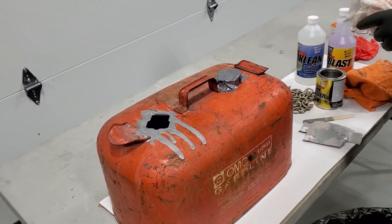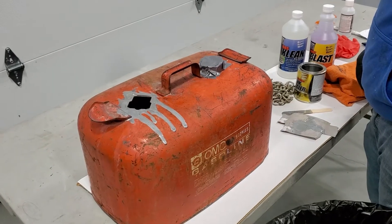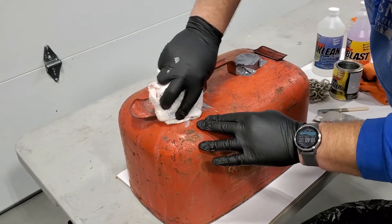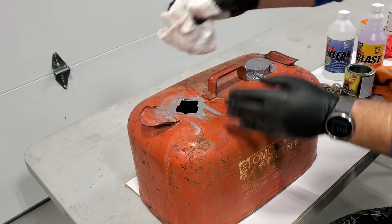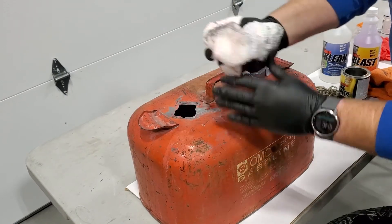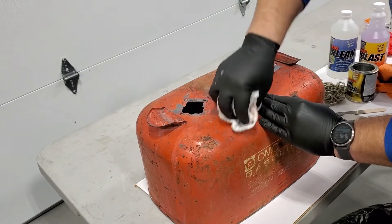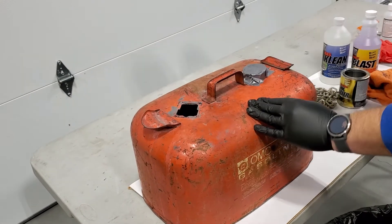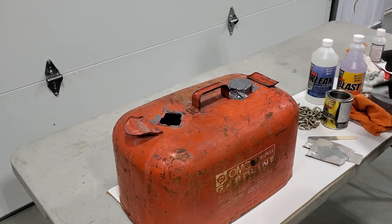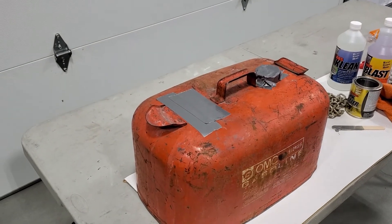Now we've dumped out all the excess. The fun begins because we're going to continually rotate the tank about every 15 to 20 minutes until the tank sealer stiffens up. We need to put the duct tape back on the hole so we can rotate the tank. The reason we do this is to get a nice even coating throughout — you don't want any puddling because that creates bubbles and you could lose adhesion.